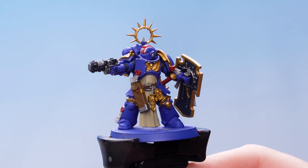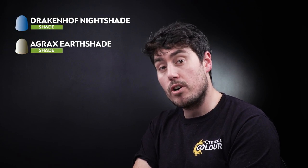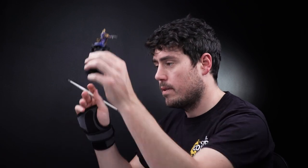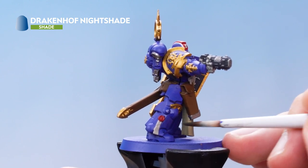With all the gold details now finished, change your water pot because you don't want to get any metallic flakes into the rest of your paints. Then move on to the shade paints, using Drakenhof Nightshade, Agrax Earthshade, and Nuln Oil. Load up on Drakenhof Nightshade and paint it all over the blue areas of the armour, taking care not to get it on any other details.